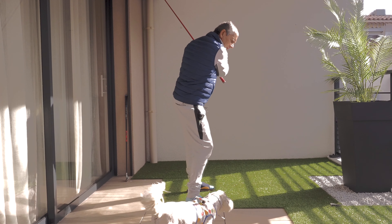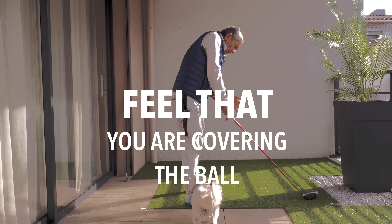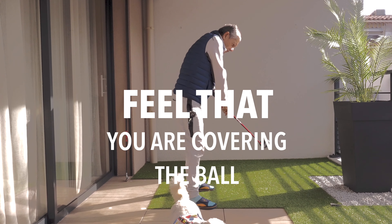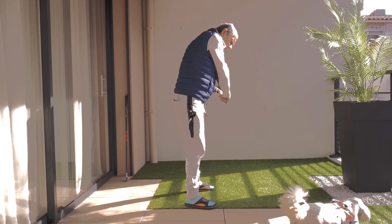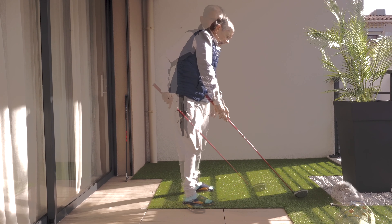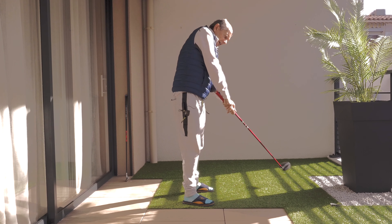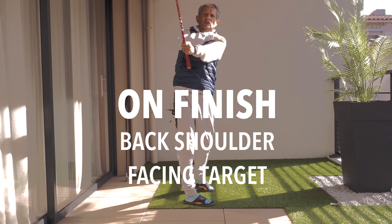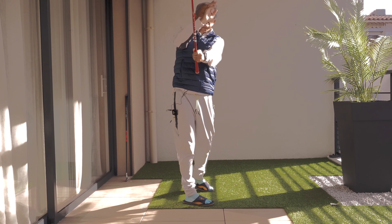When you come down you want to feel that you are over the ball and your eyes are looking at the ball. Come nice and easy down onto the ball and swing through impact. Then you want your back shoulder — in my case the left shoulder — to be pointing to the target.